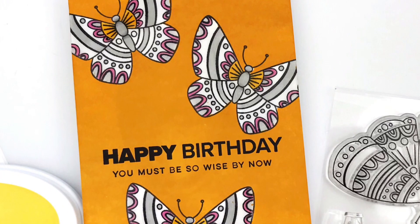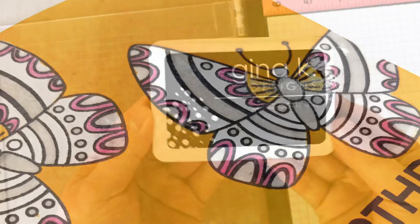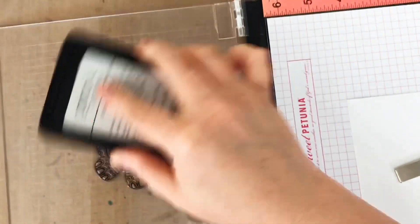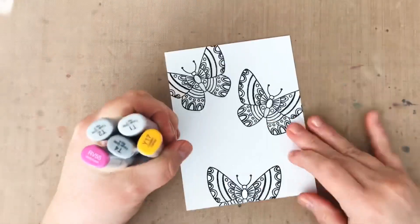Hey guys! It's Carly here for Ellen Hudson, and today I'm sharing a quick tip on how you can use glossy accents for masking. For this card, I'm using Copic markers and also water-based glossy accents, so I want to make sure I'm stamping my butterflies in an ink that is both alcohol ink friendly and also waterproof to avoid any smearing or bleeding.